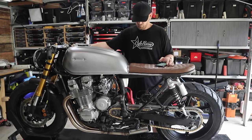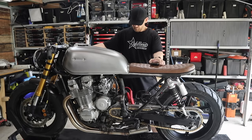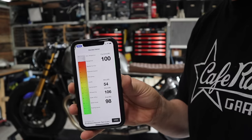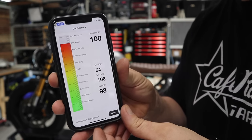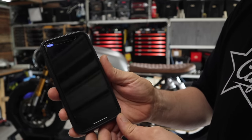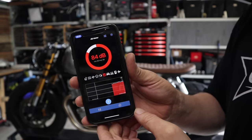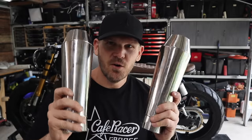I downloaded two DB meter apps on my phone to compare the two and see roughly where we're at. For the first test I'll run the bike with no mufflers and no baffles just to get a baseline reading, then the next step will be mufflers with no baffles.